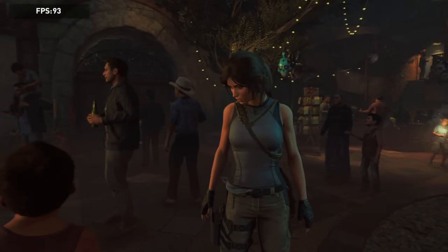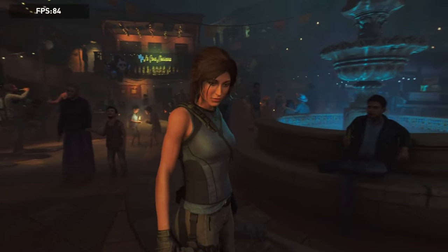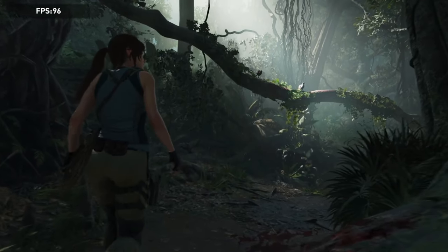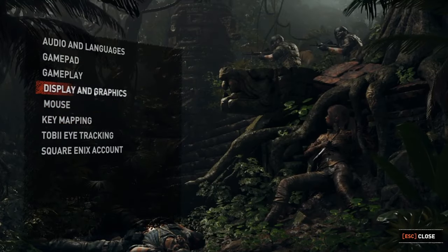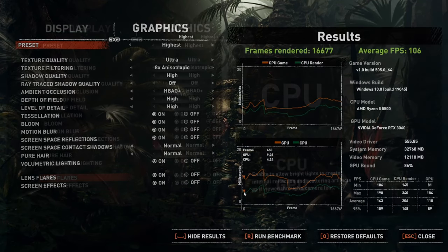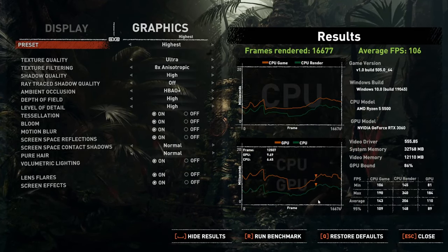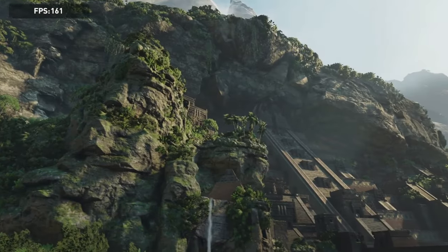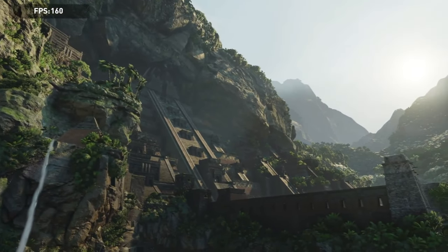If you wanna test both the CPU and GPU in gaming, go to Steam and download the demo version of Shadow of the Tomb Raider. It's free, it's a really quick download, and you're allowed to use its built-in benchmarking tool on the demo version. Just go to Options, then Display & Graphics, and click Run Benchmark with the settings of your choice. Once the benchmark is finished, you'll get a graph that tells you how much of your CPU the game was using in comparison to the GPU. It's a well-balanced game and should give you a rough idea of how your PC will perform overall.